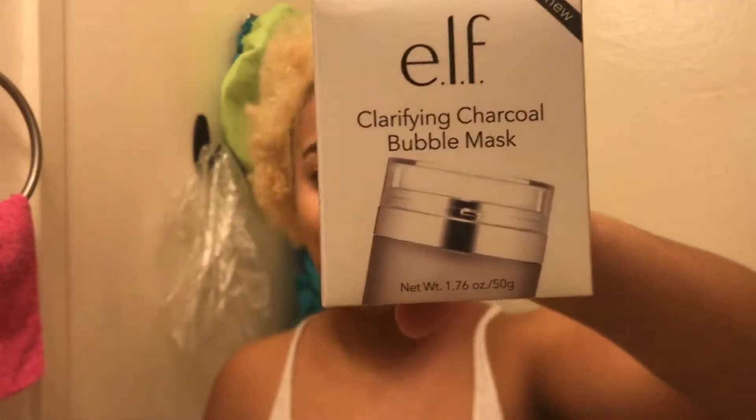Hey loves, it's Nikki here. Welcome back to my channel for today's Sample Saturday. I am testing out this new ELF clarifying charcoal bubble mask. I've tried a bubble mask and a charcoal bubble mask before, but this is ELF's and it's new and it's really huge, and I'm really excited to test it out.